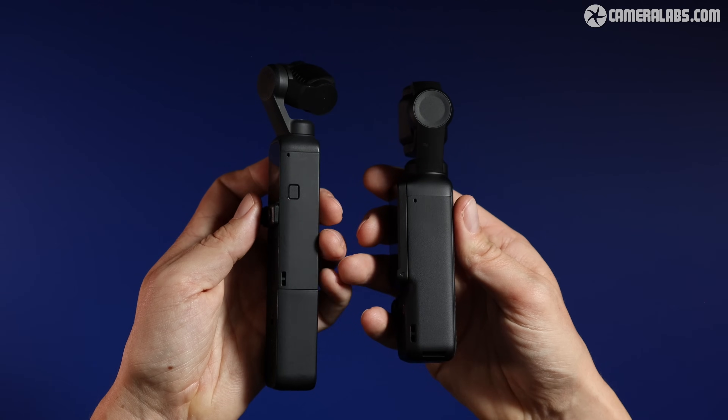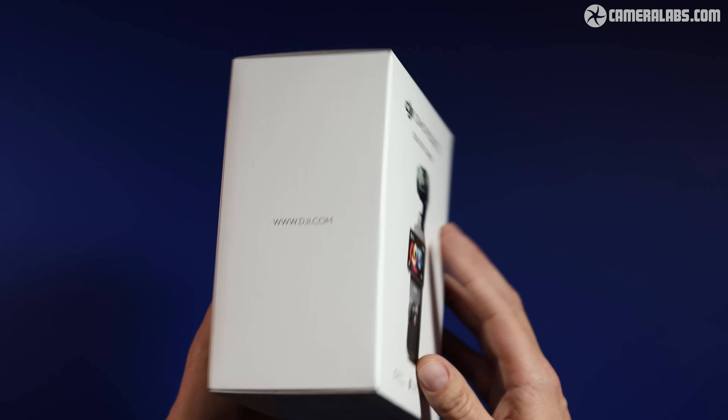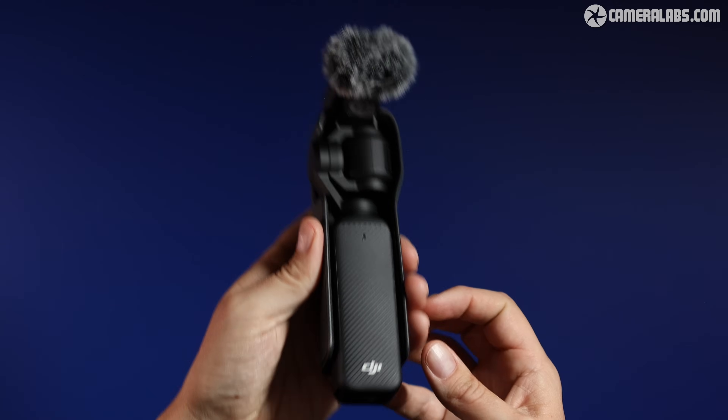This is not a sponsored review. In fact, DJI couldn't even bother to contact me about the Pocket 3, so I went out and bought one with my own money. I then handed it over to my good friend and vlogging expert Ben Harvey, who knows way more about these kind of products than I do.